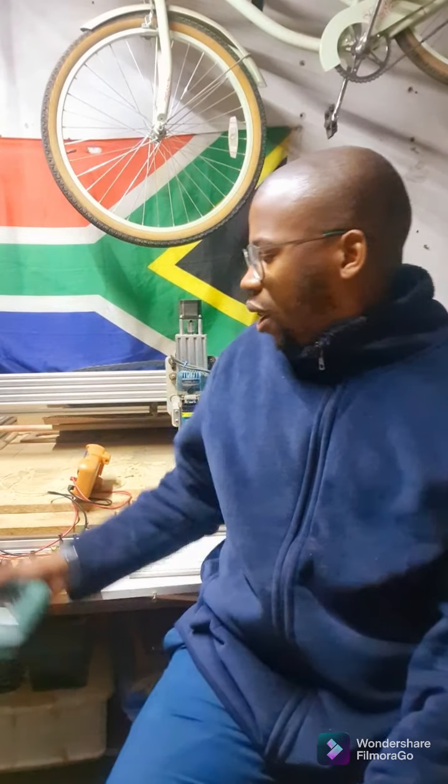Good evening ladies and gents, I hope you're all doing well and everything's going well in your families. My name is Titili George Moholo — a lot of people call me George because it's a little bit easier to say, but I prefer Titili. It's very easy.